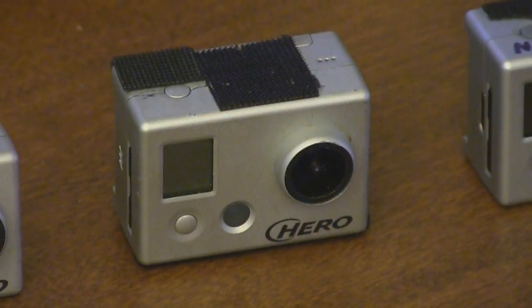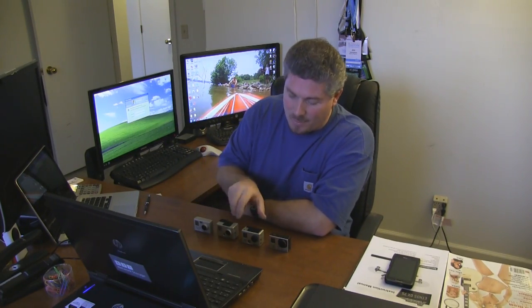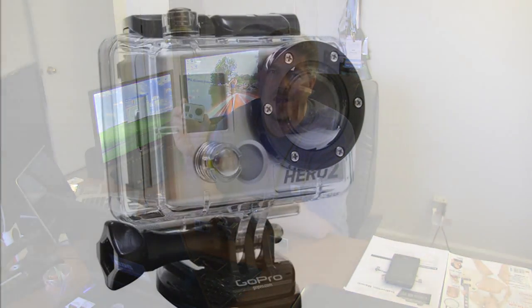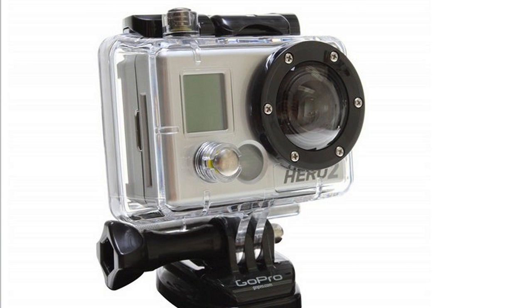Then they came out with the HD Hero, which was awesome because it actually did HD quality video and everybody really liked that camera. More recently they came out with the HD2, which is really the go-to camera for RC filming. It's got great quality, it's small and light — you can mount it on a helicopter, airplane, boat, or car, anything you want. It takes great video, great still frames, and almost every RC video I make, I'm using multiple HD2 cameras to get all the angles and action.